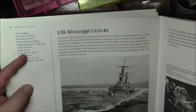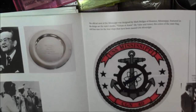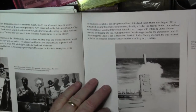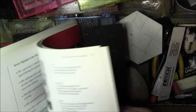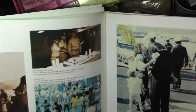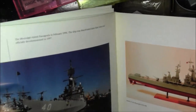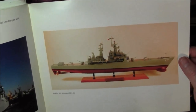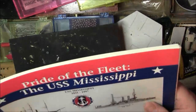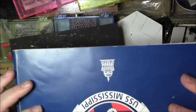A couple of famous guys who served on board — though notice their medals are on the wrong side in the photo — Douglas Fairbanks and Jimmy Carter. Here's the fourth ship, CGN-40, with the ship's seal and a nice shot of it going through the Suez Canal. There are more pictures of life on board and a picture of the model. That's the guidebook.